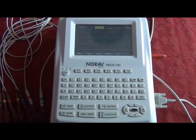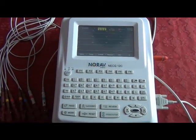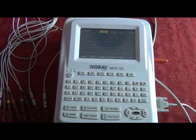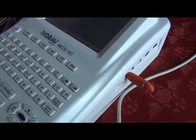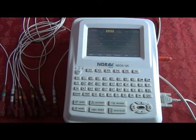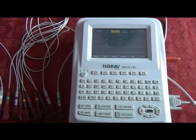The 12C will store up to 200 patients in memory, which is included in the price. If you prefer not to print, the NORAV-12C is equipped with a USB port to export the stored ECGs as a PDF file to transport them to a PC and into a patient record in the EHR.